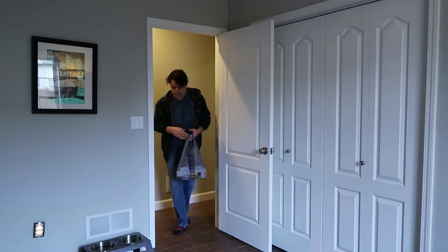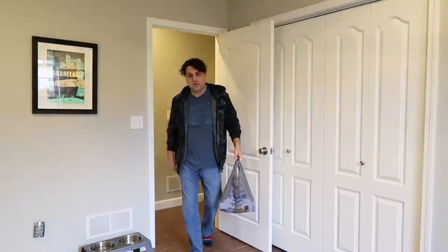Hi Billy, hey guys, what's up! Welcome to the vlog. Today is going to be a little bit different — I'm going to do a little how-to.